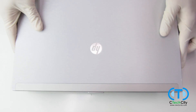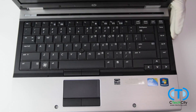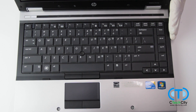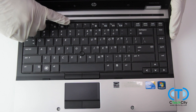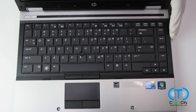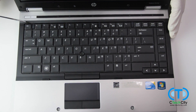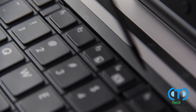Now flip your laptop back over and open the lid. The only thing securing the laptop's keyboard now is four tabs, which are located on the same row as the F keys. These tabs are easily unlocked by gently prying the tab down using a flat head screwdriver.